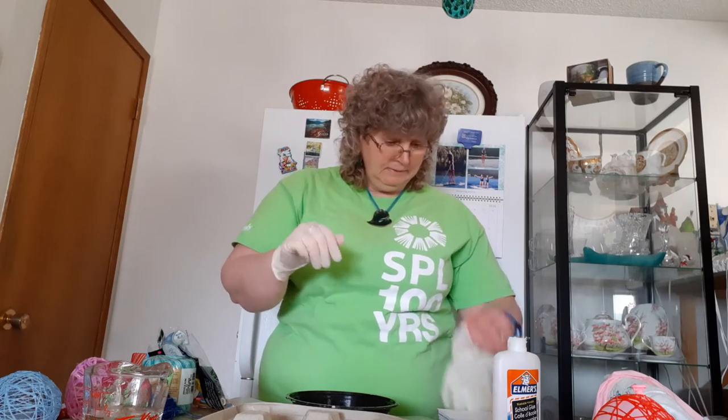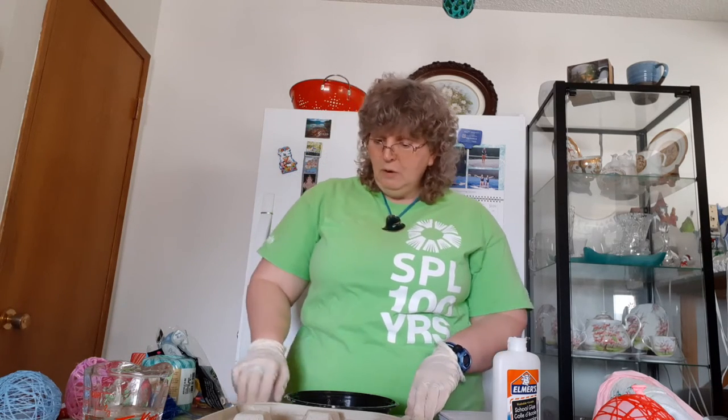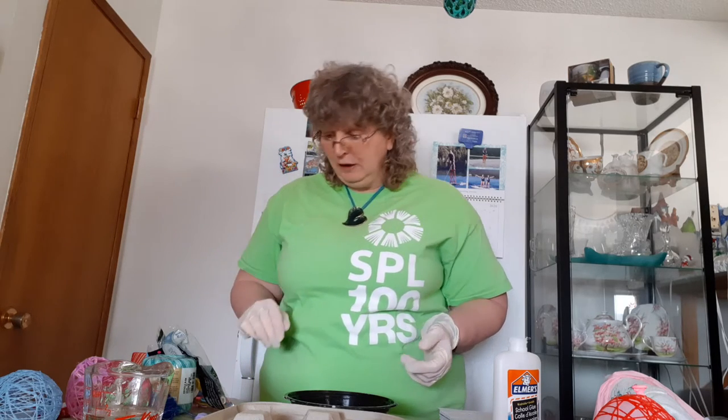You'll need some gloves because this is a fairly messy project, and something to cover your table helps as well. I've got wax paper over the top of my tablecloth. You need some small balloons if you want to make the small size — I've got a package of the five-inch balloons. The water bomb balloons work well too; they're even a little bit smaller so they make a really nice egg size. If you want a larger egg you'll need a bigger balloon — most places have the 12-inch ones.